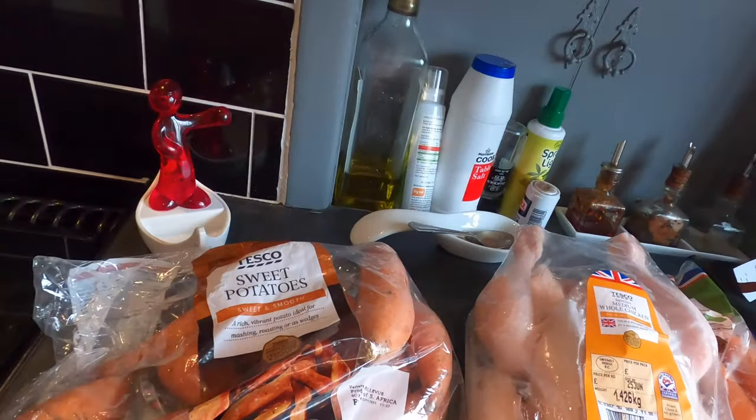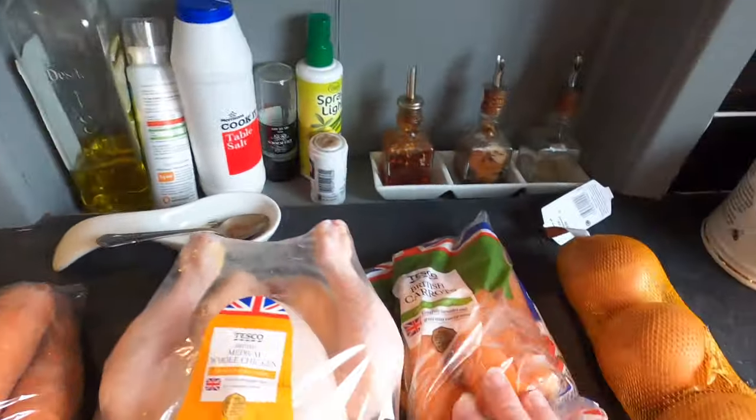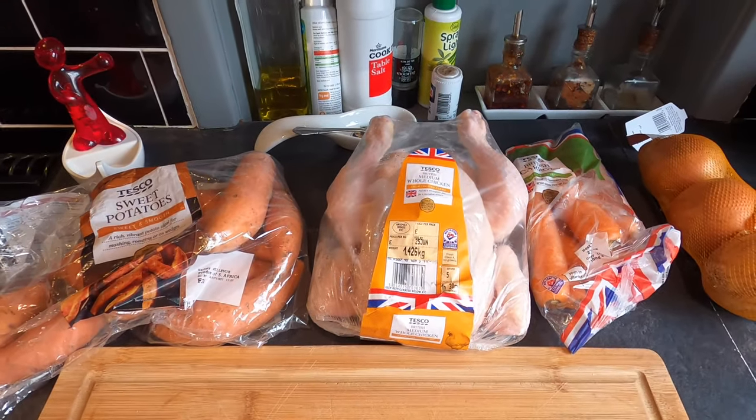The main ingredients today are of course a chicken, but alongside that sweet potatoes, carrots, and onions. There will be herbs, spices, salts, peppers, all sorts of other bits and bobs going in there. It's basically going to be dead tasty. Let's crack on.